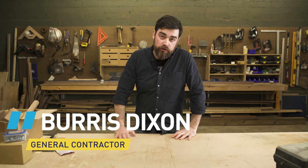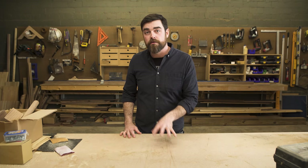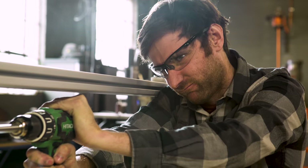Hey everybody, I'm Burris. Welcome to Tool Crush, where Lowe's gives us a tool, we unbox it, we use it, and we review it. Meanwhile, my boy Brian's cooking up a stress test to see exactly how far we can push it.